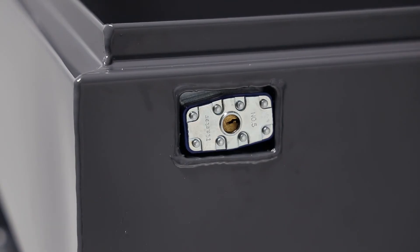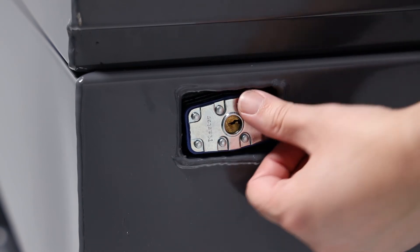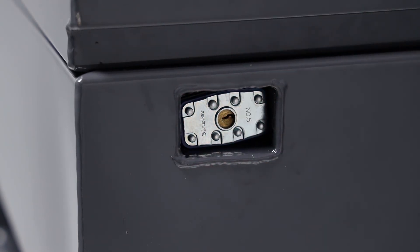Step 4: Ensure the lock is properly installed. Close the lid and push the lock in until it clicks. To open, turn the key for the lock and open the lid. Repeat the process for the other lock, if applicable.